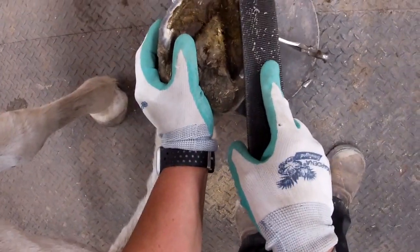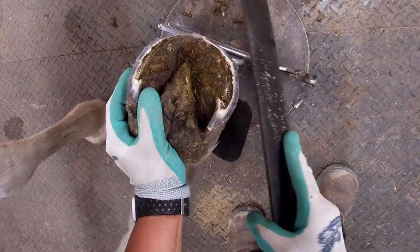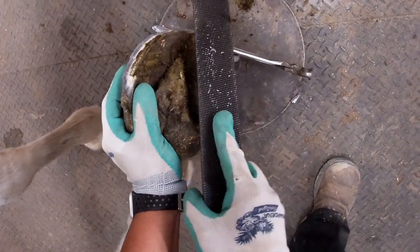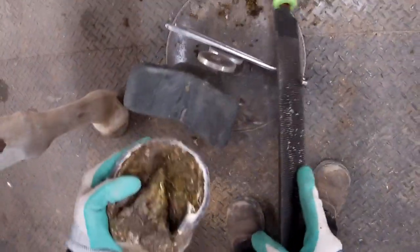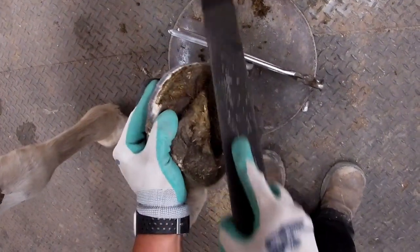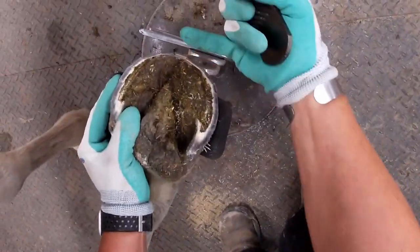When I'm rasping the heel it's really important that I'm mimicking the bottom of this collateral groove depth. I'm not way back off the foot, I'm not beveling to the side of the foot — I'm just coming in nice and flat to mimic that collateral groove. I'm also not hitting the toe.